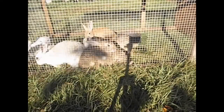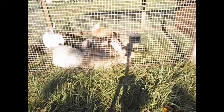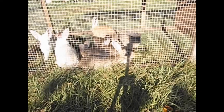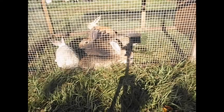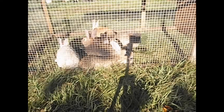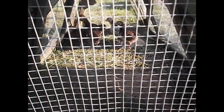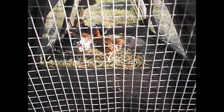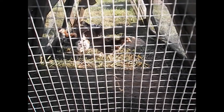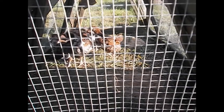Here are some of the baby animals around here — just thought you might like to see them. Here are the baby Jubilee Orpington chickens. This is their first day out, so we put them in a little chicken tractor to keep them safe but to let them explore outside for the first time.